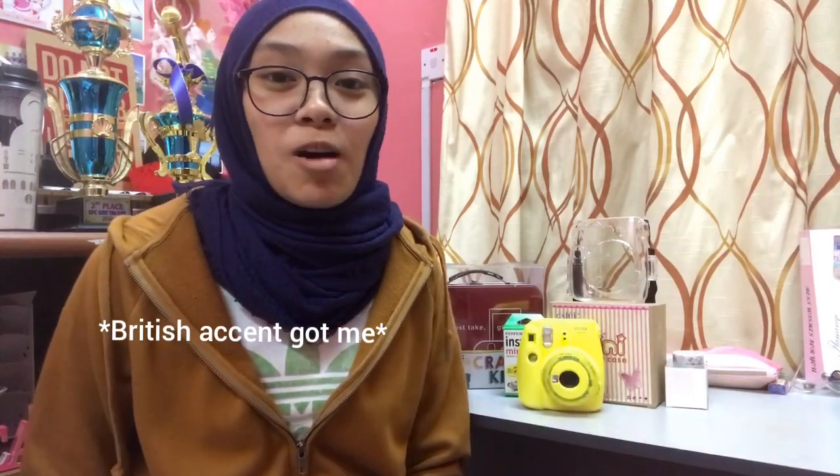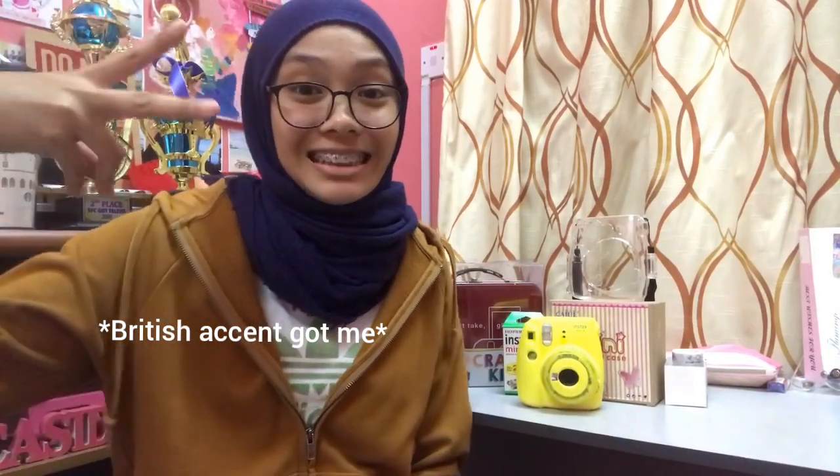Hey guys, it's Mirakila, welcome back to my YouTube channel. So for today's video, I'm going to show you guys one of my...